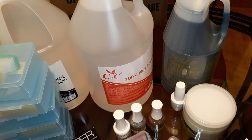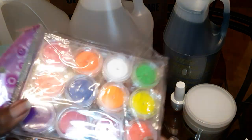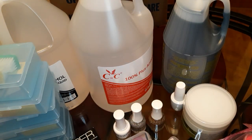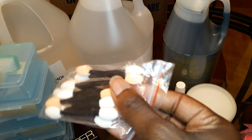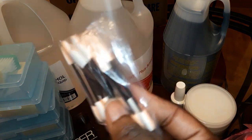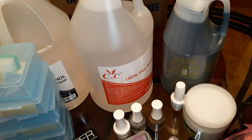I also bought some neon pigment. I can't wait to use it — it's going to be so cool. And they came with little applicators so you can put it on the nail. Put the neon on the nail.